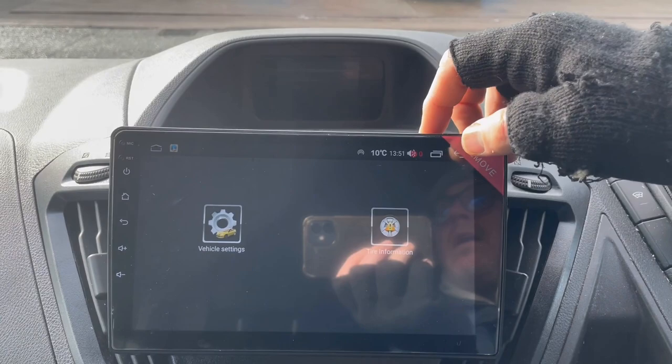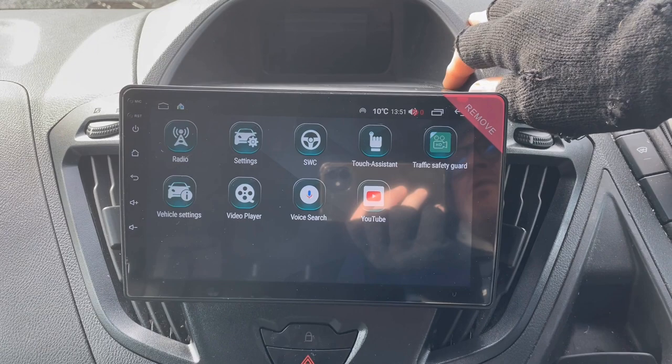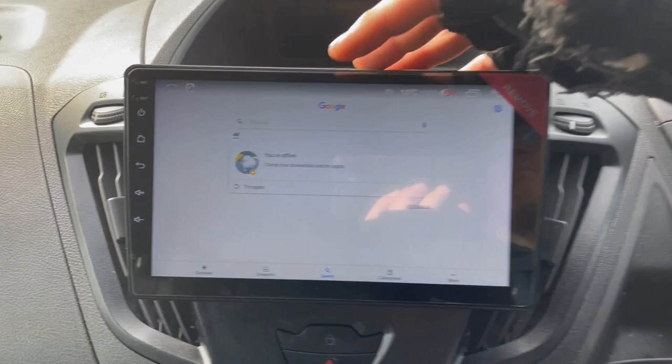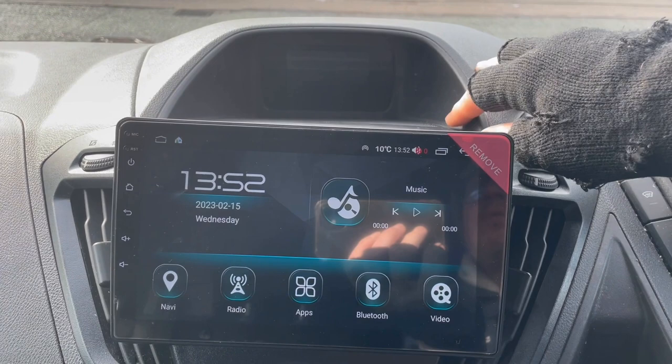YouTube is pre-installed and needs a data connection, just like Google Maps and the Play Store. Voice Search is a good little tool for using Google services — for example, you could say 'find me Liverpool Football Club' and it would navigate there, but obviously it needs an internet connection. It says you're offline here, but that's a useful app. I think I've pretty much summarized everything on this unit.